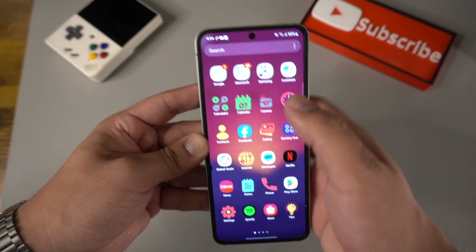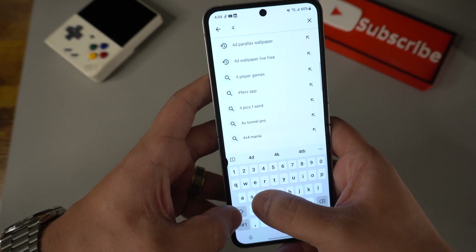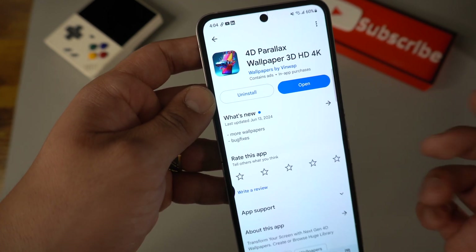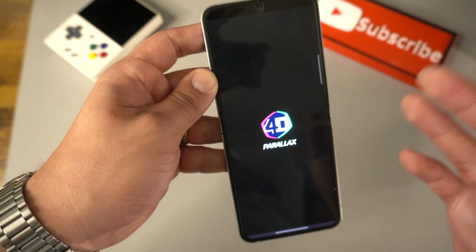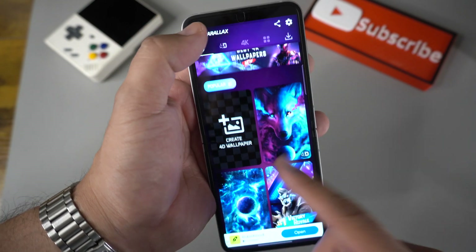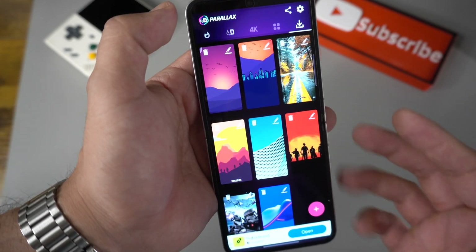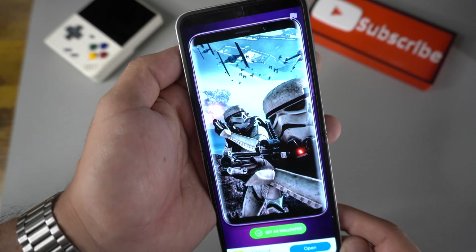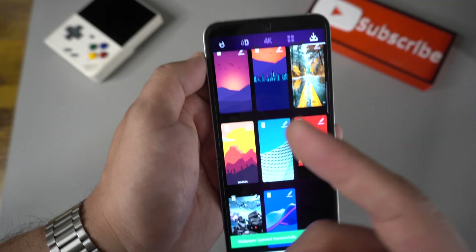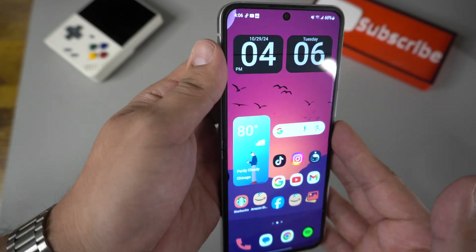For the inside wallpaper, go to the Google Play Store and download an app called 4D Paralog. This is the app I use to get that screensaver that moves whenever I move the phone. Once you download it — I'll be honest, there are a lot of ads — but you can create your own wallpaper or look for presets. Once you download one it stays on your profile. So if you want to switch it — say, to the Star Wars one — you can do that, or go back to the previous one, hit Set Wallpaper and it will set it for you. I'm not sponsored by this app, I just love it.